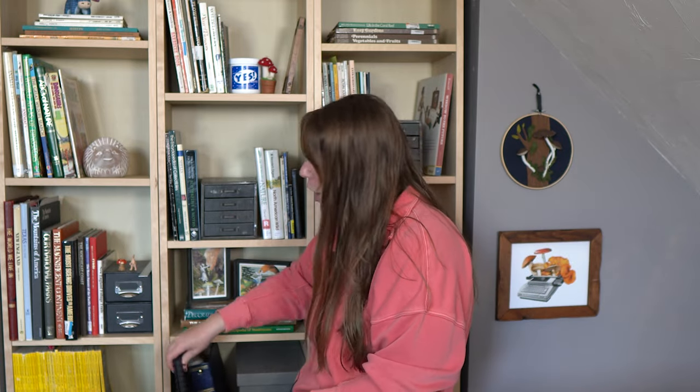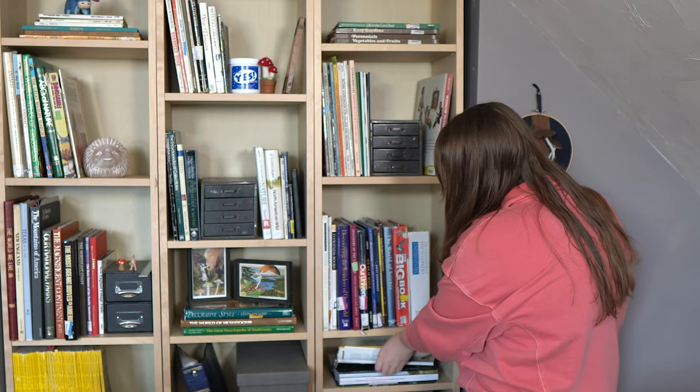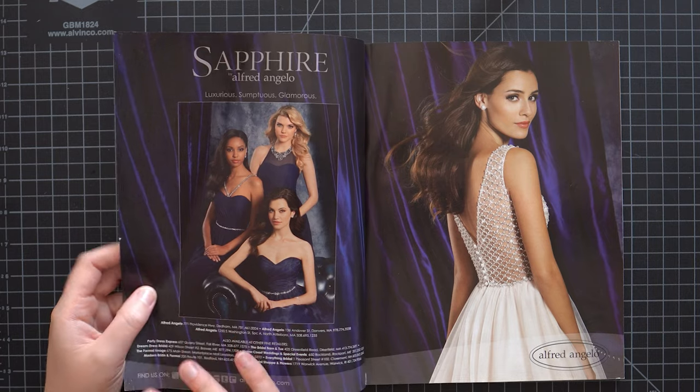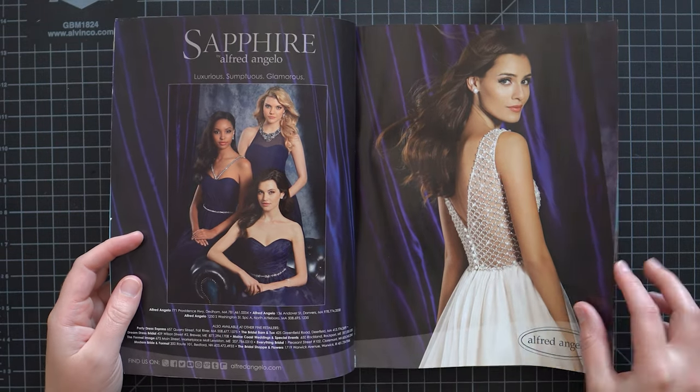Hey everyone! My name is Rosie and I feel like it's been a long time since we made a piece to add to our wacky wedding photo album. So I thought today we could make a new wedding collage to add to the album. That means we need our wedding album so we can add our finished piece to that. I've already made a handful of wedding collages for the album, so if you haven't seen all the other videos in that series you can go check those out.